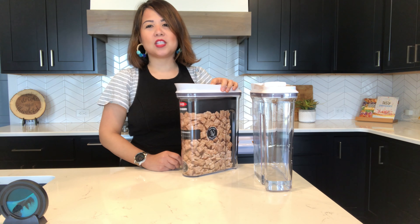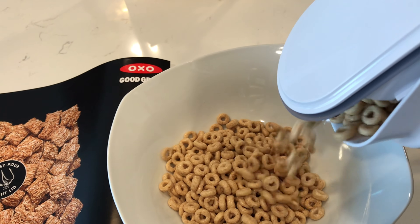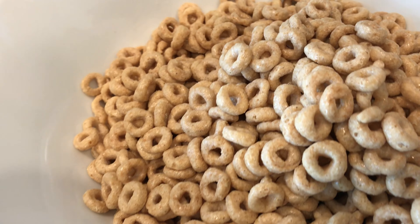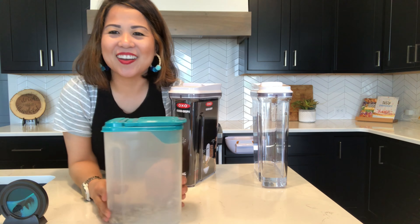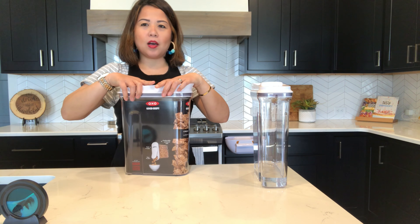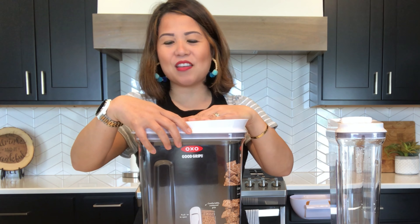In this video we're going to talk about the OXO Good Grips pop cereal containers. I actually bought these because my boys love cereal, and I started eating tons of Cheerios because my cholesterol is so high. They were complaining that the cereal was going stale so fast. When they started complaining, my first thought was that maybe they should just eat the cereal faster.